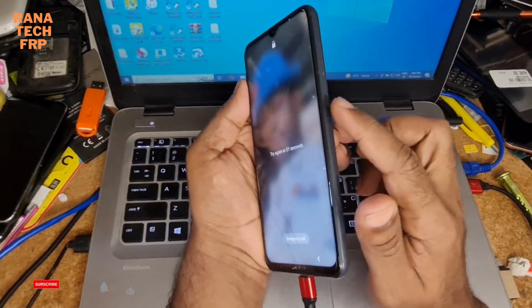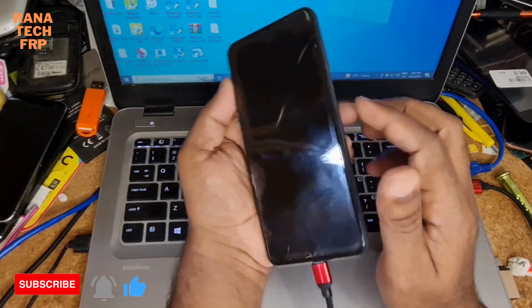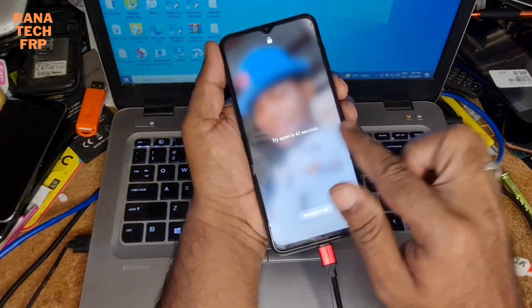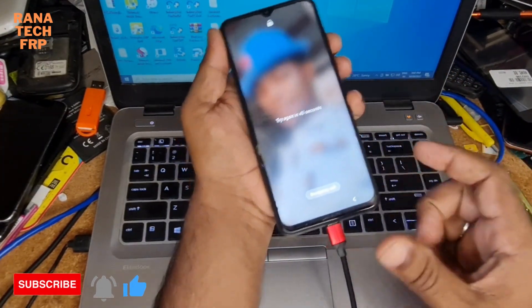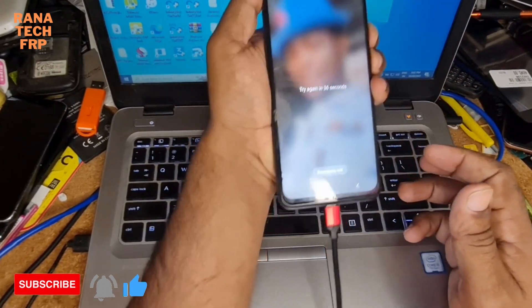You first have to press volume down and the power key together to switch off. Of course this phone can be switched off. You need the pattern. You have to press volume down and power key together.